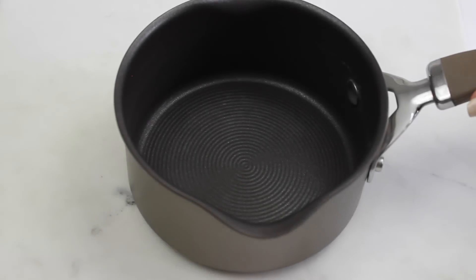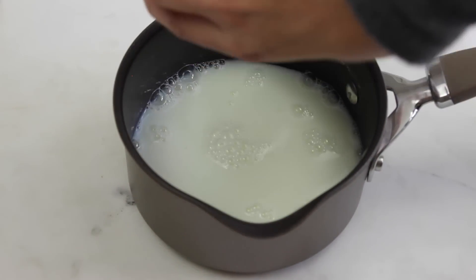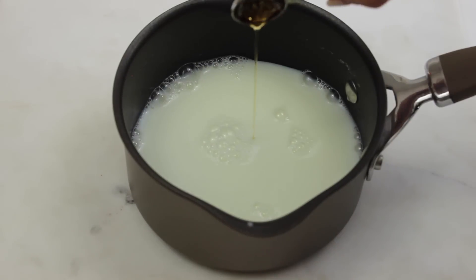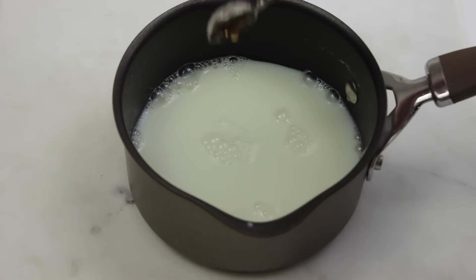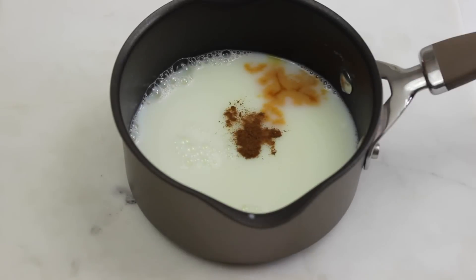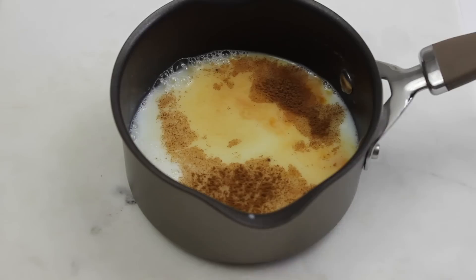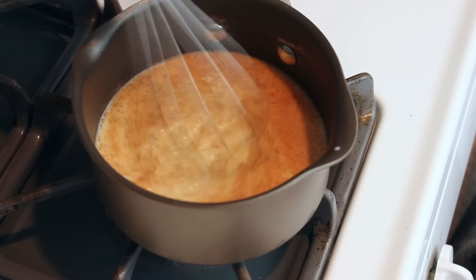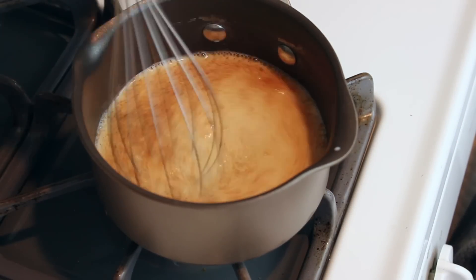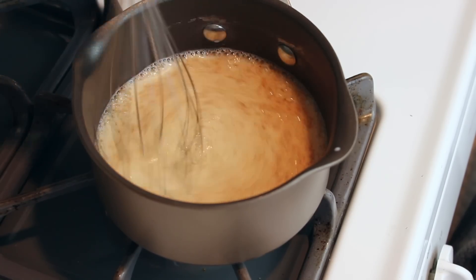All right guys, so to start, grab a pot. To that pot, you're going to add one cup unsweetened milk of choice, one teaspoon of maple syrup, one tablespoon pumpkin puree, 1/8 teaspoon cinnamon, 1/8 teaspoon pumpkin pie spice, and 1/8 teaspoon of vanilla extract. Then just put it on medium to high heat and give it a quick whisk for about 30 seconds to a minute, just to combine and heat the mixture up.